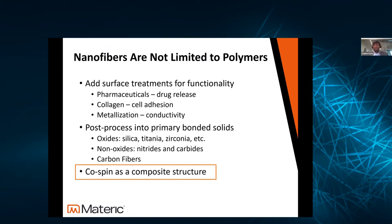We can add a number of different treatments. We commonly do surface treatments — especially in the pharma and medical space — adding pharmaceuticals for drug release, sometimes co-spun with the nanofiber. We can do surface modification like adding collagen for better cell adhesion, or even metallization on the surface of the nanofiber for improving conductivity. There are also post-processing methods including annealing or furnace treatment to get ceramic materials — whether they're oxides, nitrides, or carbides — or even decomposing PAN (polyacrylonitrile) into carbon fiber materials.